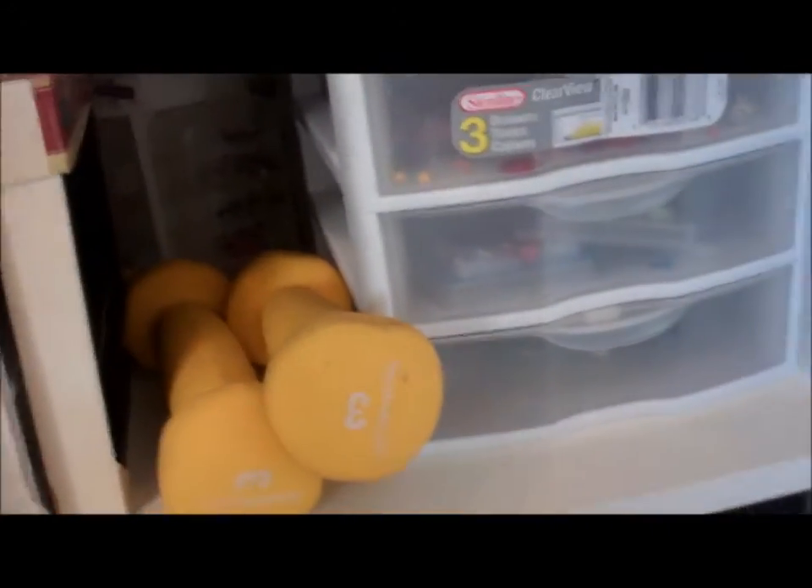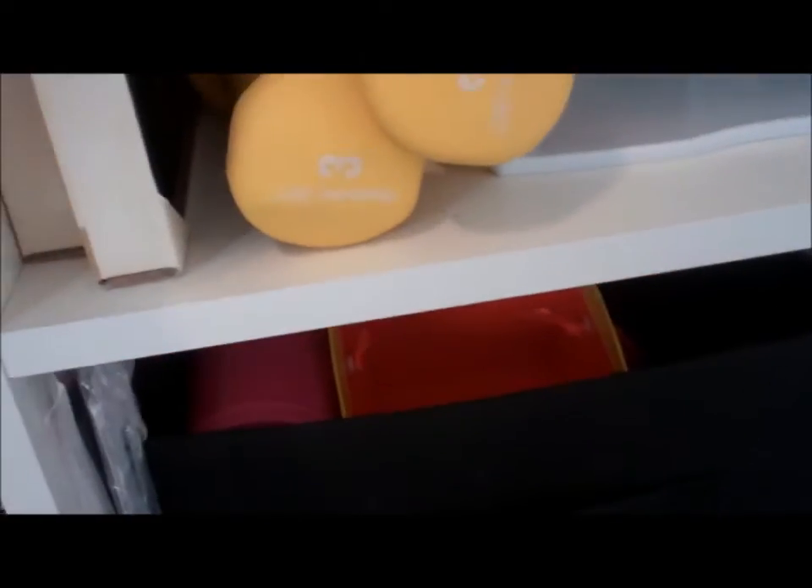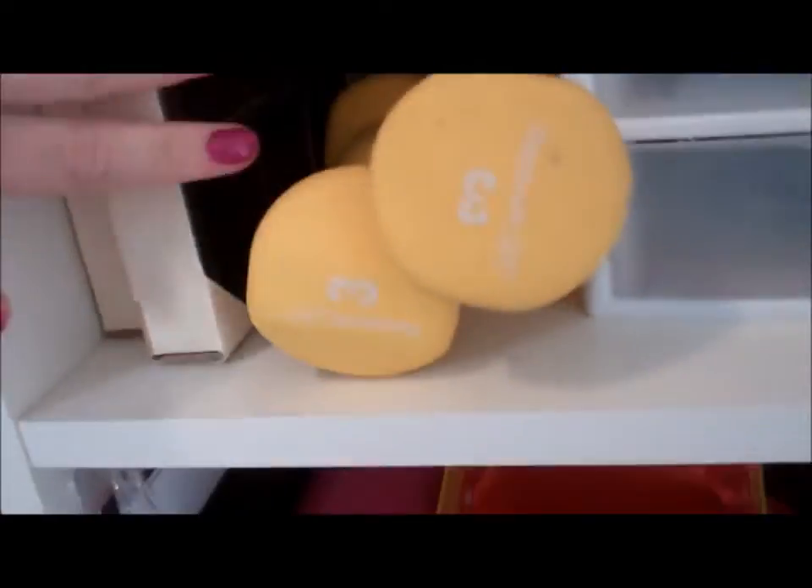And then over here I have the small little embellishments and my weights. And then I have the little memory boxes.